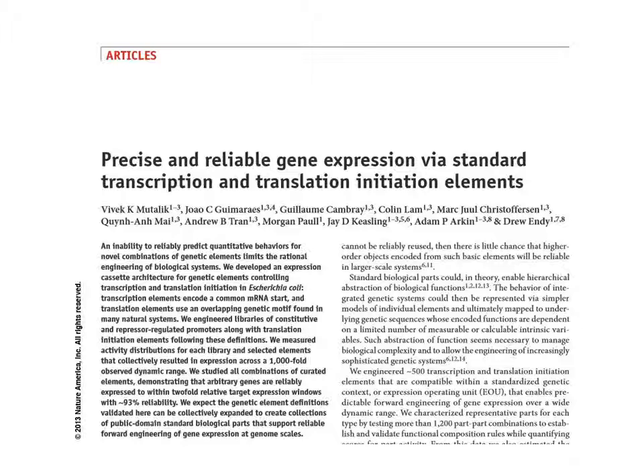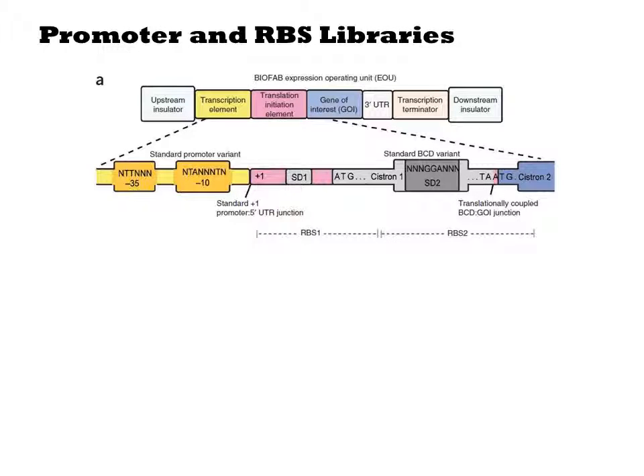In contrast, the bicistronic method uses the normal start codon for the protein, but it places a second initiation site just upstream. Their constructs look like this.